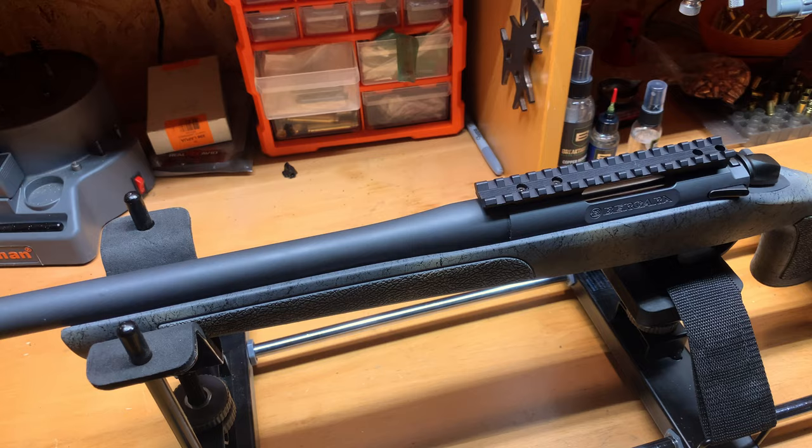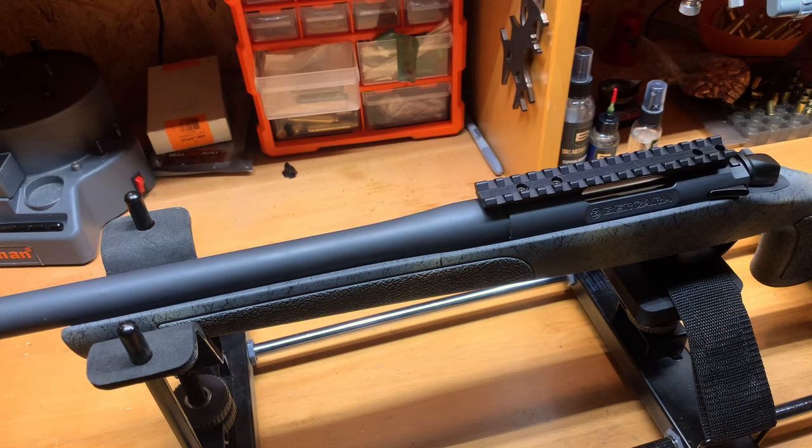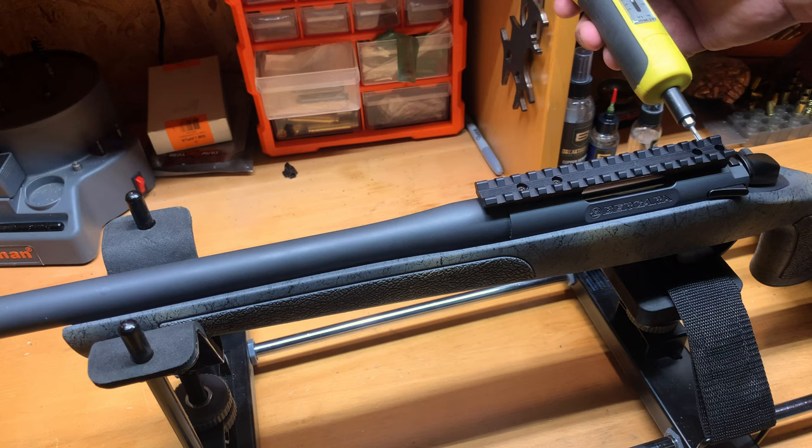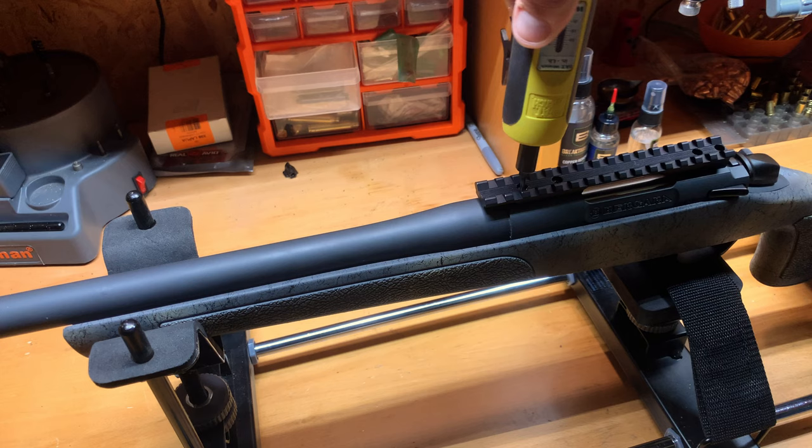EGW provides a torque spec — here's my Wheeler Fat Wrench set to 20 inch-pounds. You can go front to back, rear to front — your call. I prefer starting on the outside. The torque wrench has clicked — torque specs are met.